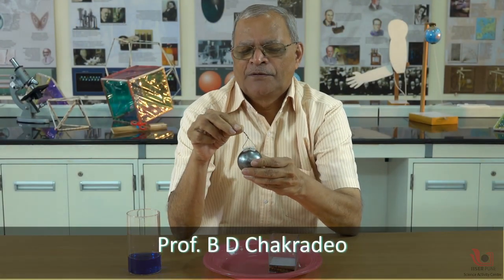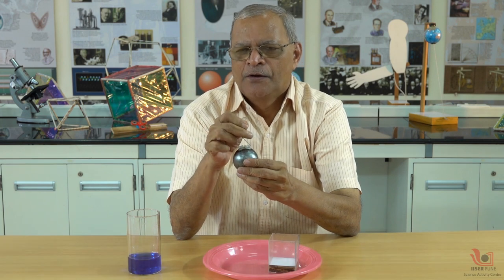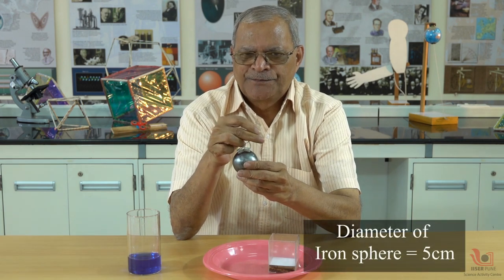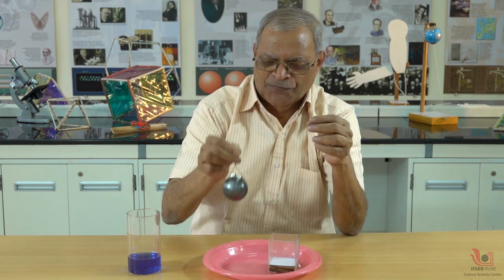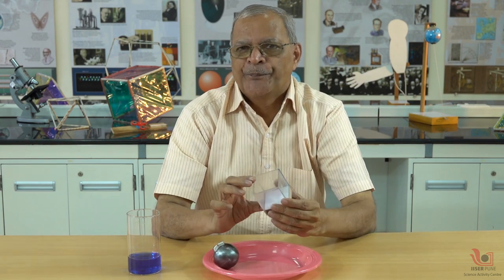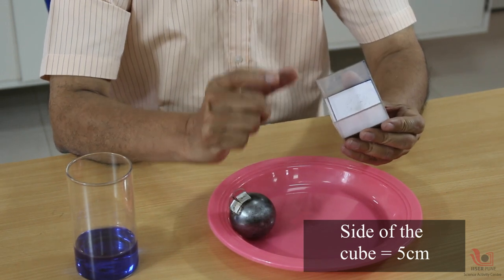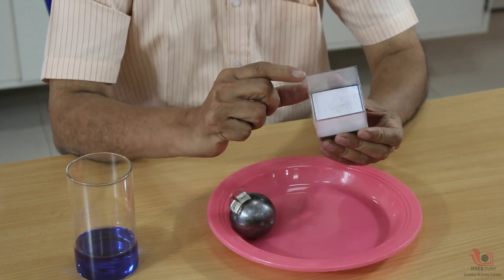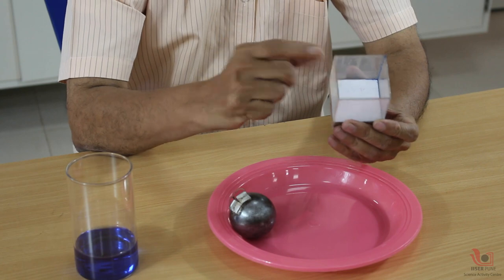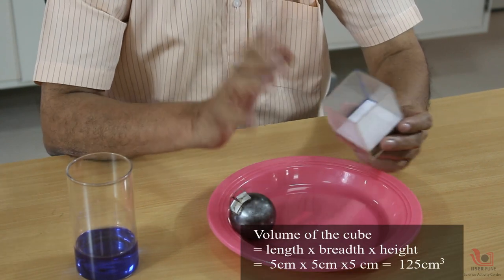This is an iron sphere with a diameter of exactly five centimeters, about two inches. This is a cube with each side measuring five centimeters, that is 50 millimeters. Length, breadth, and height are all the same, so it is a perfect cube.